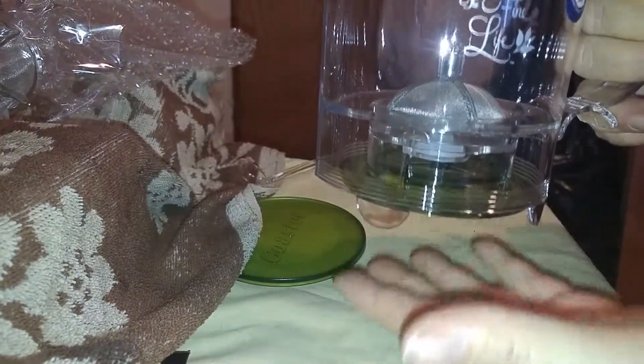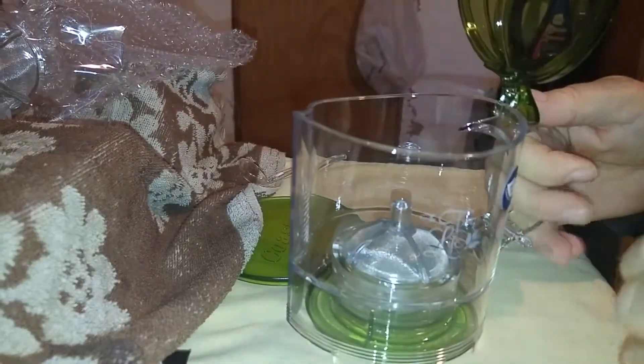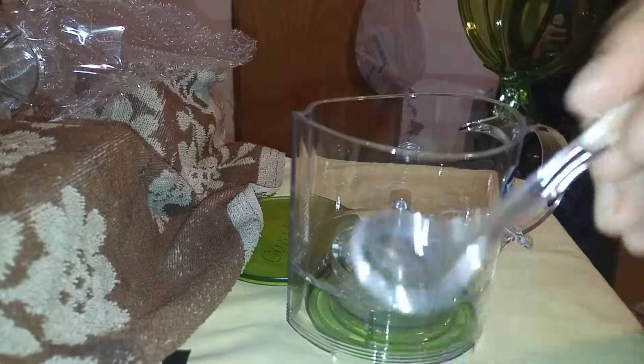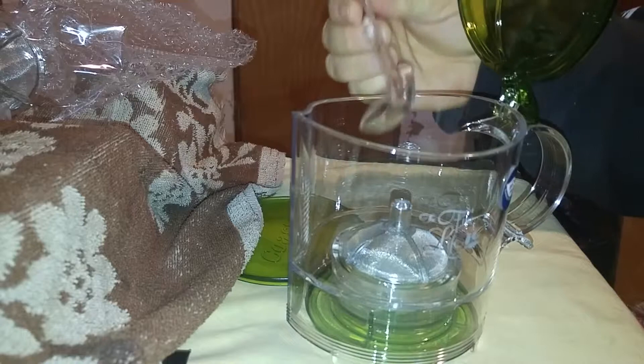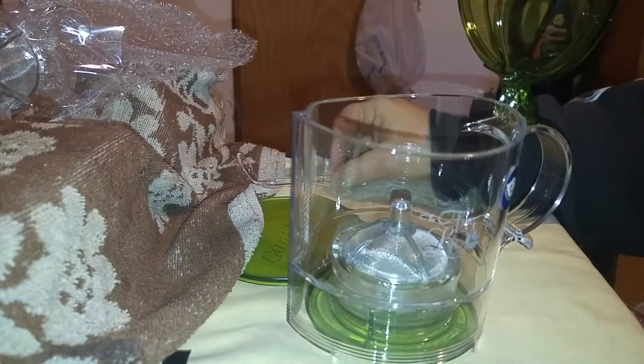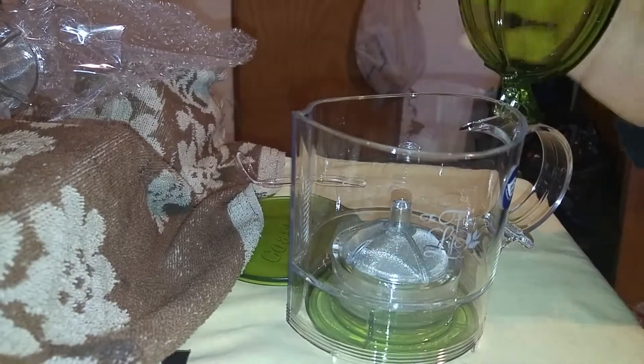You open the lid and tap to make sure it is seated and closed. Then you leave the lid open and use the included measuring spoon to put the desired amount of tea or coffee in. Then you take boiling water and pour it in. You close the lid — it has a very nice, beautiful leaf-shaped lid.